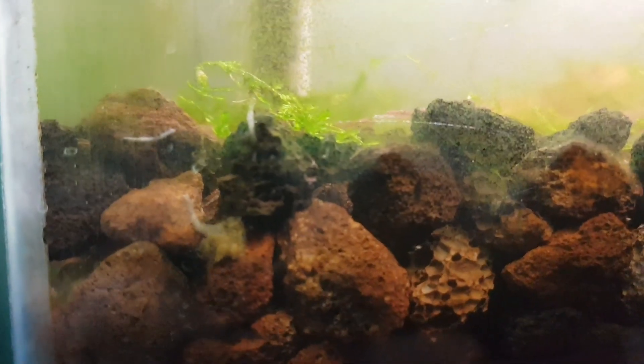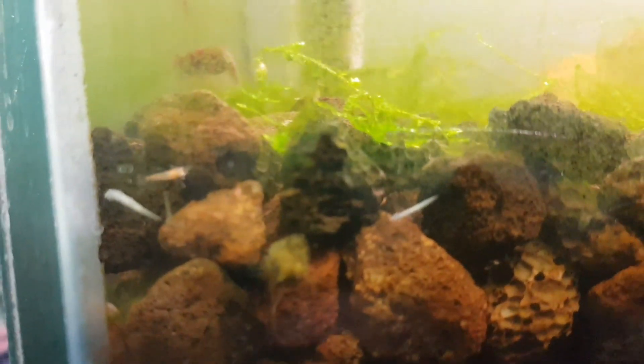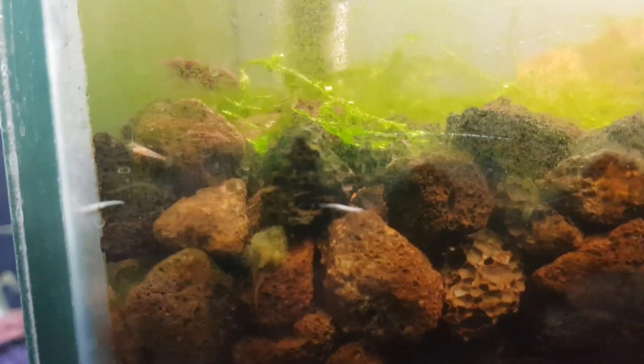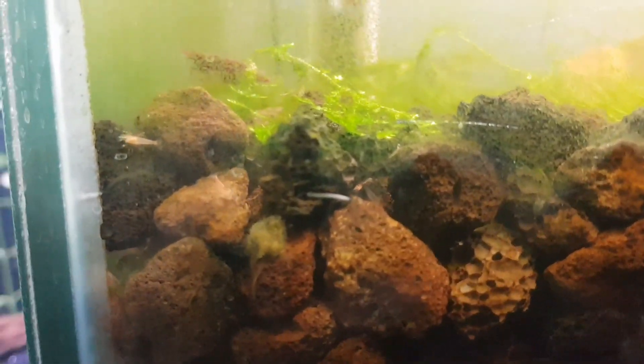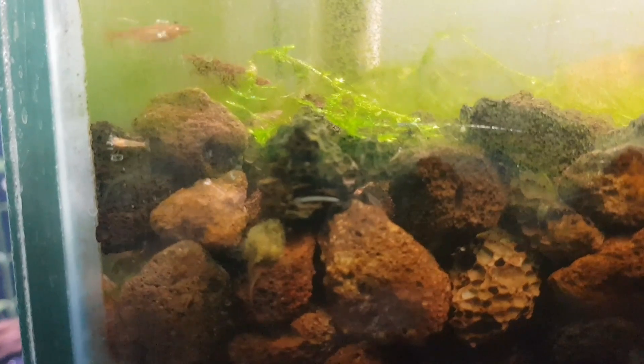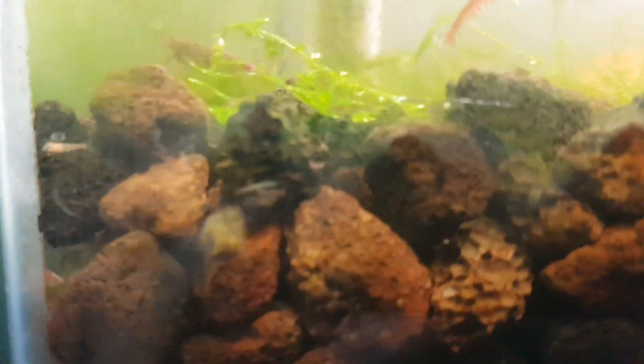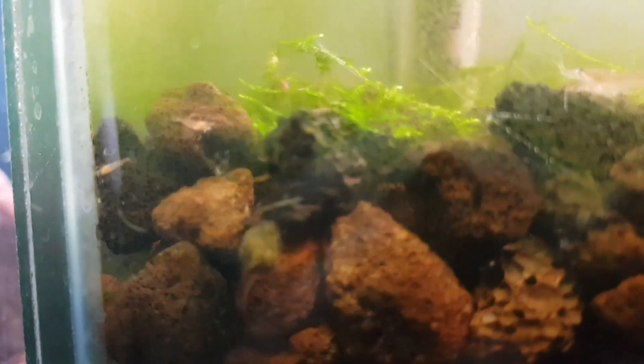To get rid of them, I'm going to get some No Planaria and dose that into my tank and just nuke them completely. The problem with trying to squish them or take them all out is it's just really hard. If you squish them, they regenerate their body and come back as however many pieces they've been broken into. So yeah, if you chop it up into five bits, that makes five planaria.